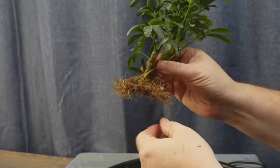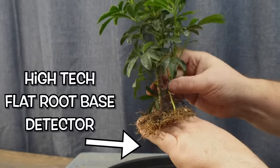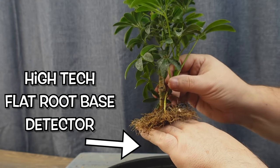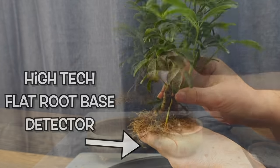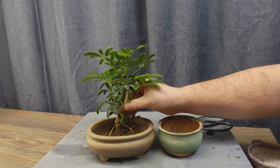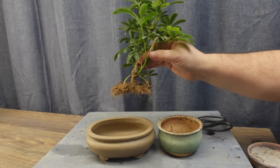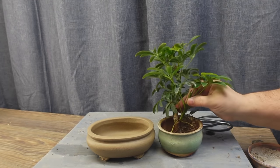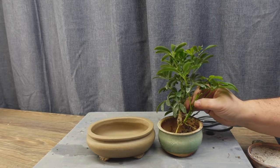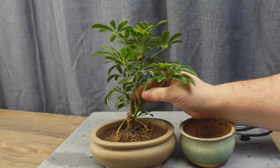With that all done, I'm pretty happy with how the roots are looking. I like to just try it out and see if the tree is going to sit flat. I have another pot that's a little bit bigger than the one we had it in originally. As much as I love the color on the Ray pot, I think we need to use the larger pot so we have a bit more room to grow.